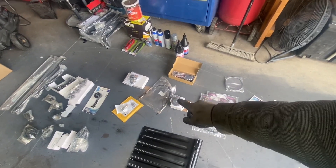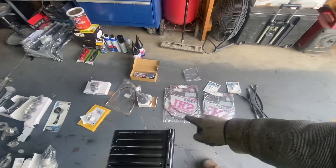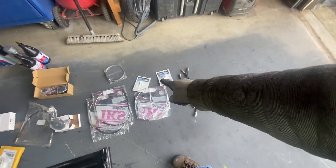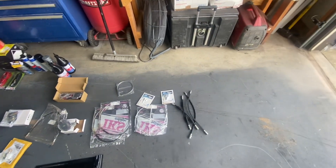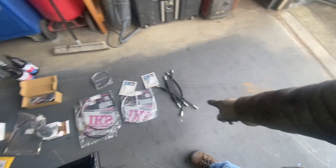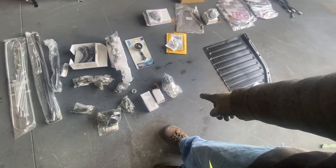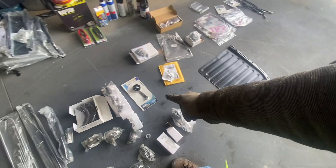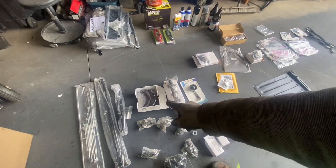We got the accelerator bowden cable — very important. We have the emergency parking brake cables, gas cable, clutch cable, and the adapters since it's a buggy — the cables need to be cut. We also have the brake sleeves, the floor pan that we needed, and the distributor.